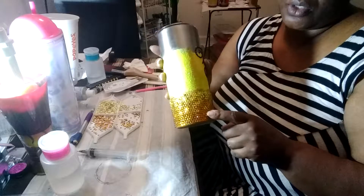So we're working on this cup. What we have here is the gold color into the yellow.